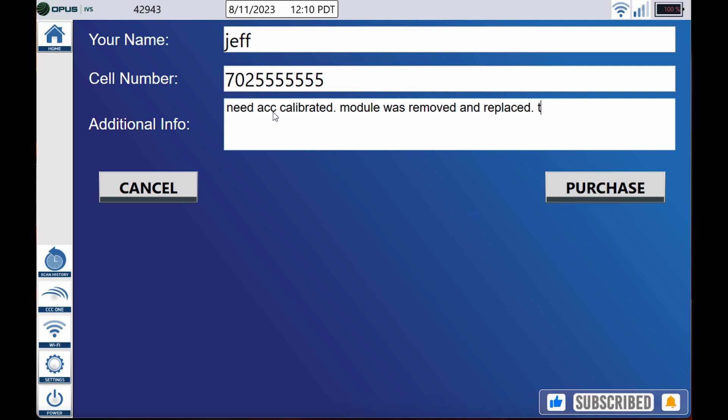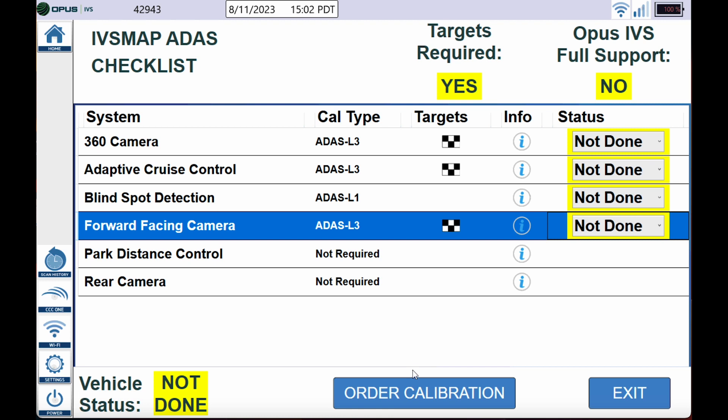I don't want to get ahead of ourselves, but that is how you would order a calibration if needed. Now going back, prior to doing a pre-scan, go ahead and fill out the status column to match the damages or repairs to the vehicle, so everything looks nice and neat inside the report for yourselves, the insurance companies, and the customer.